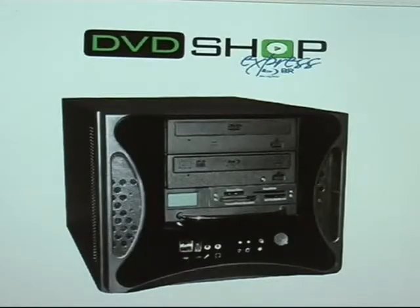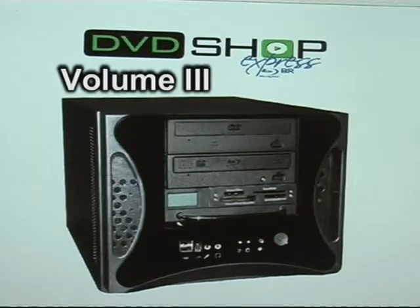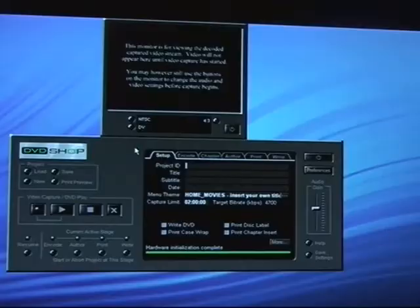Applied Magic presents DVD Shop Training Video Volume 3. Today I will show you a new feature for DVD Shop Express. You will now be able to take a video camera with the memory card and transfer the video directly into DVD Shop without opening up any other programs. Here's how it works.